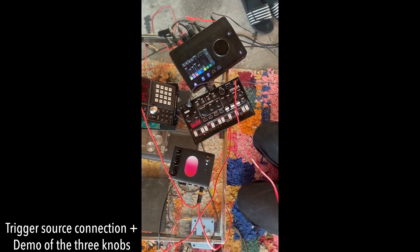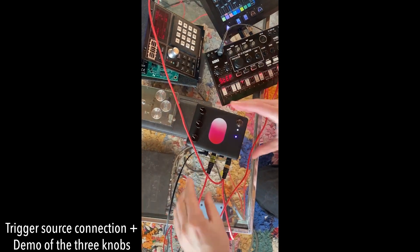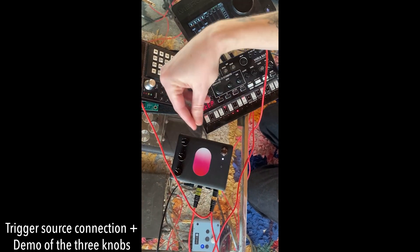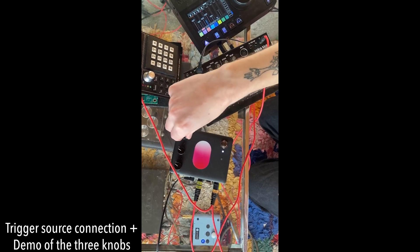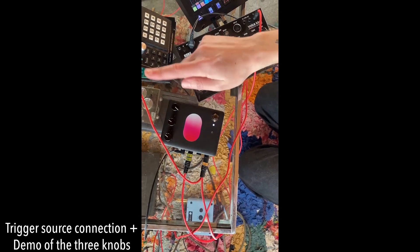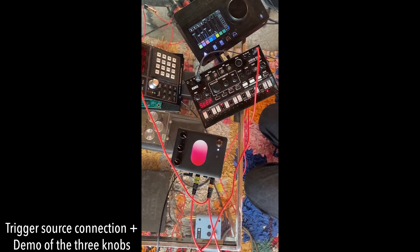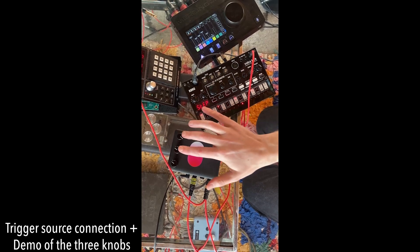Now let's connect the drum machine. This trigger sensitivity knob sets the gain or threshold of the trigger signal. As you can see, now that I've plugged in the drum machine, the touch sensor is disabled. But I can still manually trigger the Pill with my fingertips by tapping both knobs.